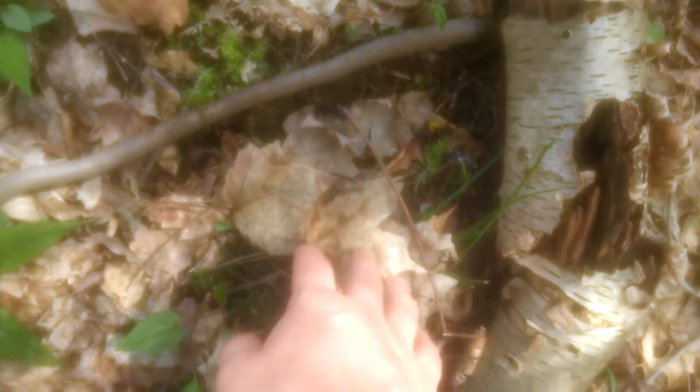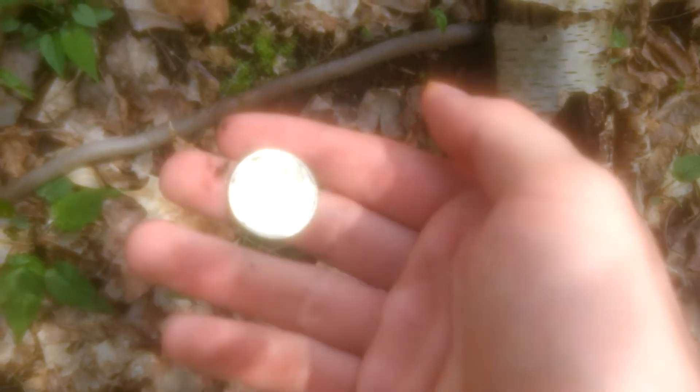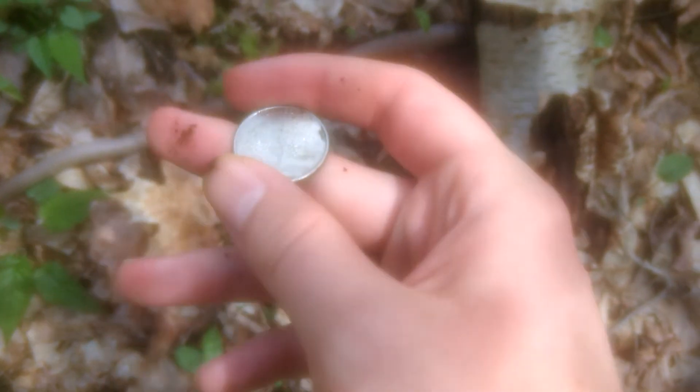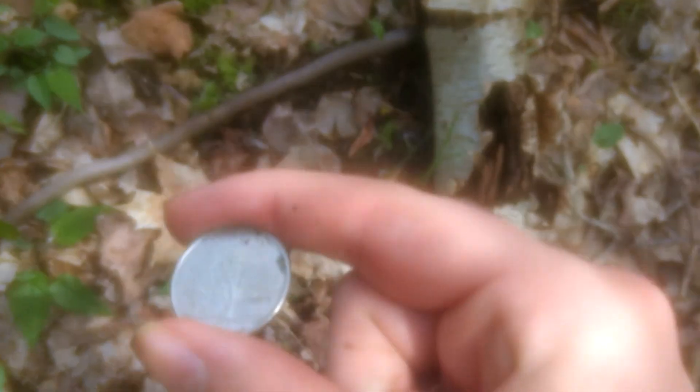Alright, it's been about a couple of months. I'm going to see how our money tree did. And as you can see, the seed's dead. It's not working, so make sure when you're looking for money seeds, to get ones that are newer than 99. I was afraid this would happen, and it seems that the Federal Reserve wasn't making them to last back then.